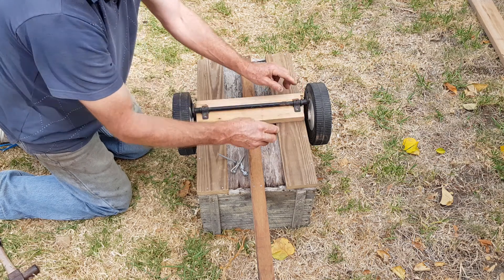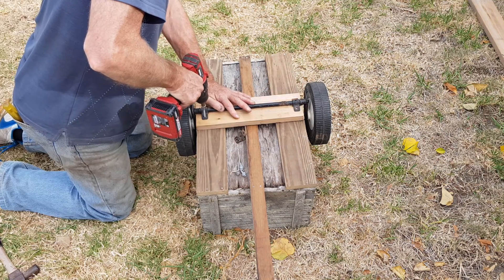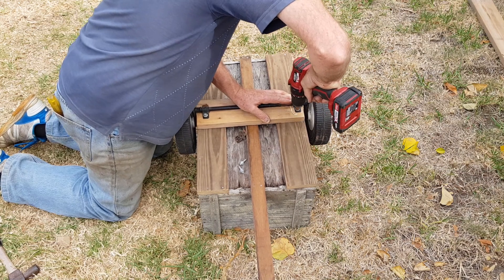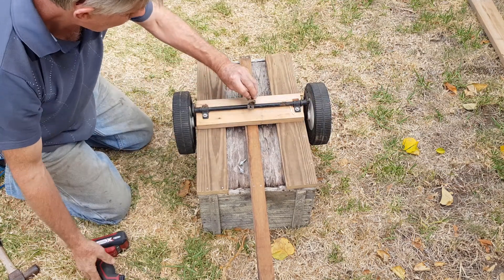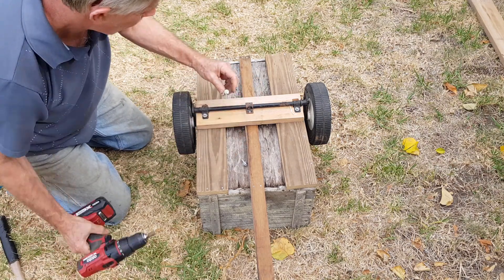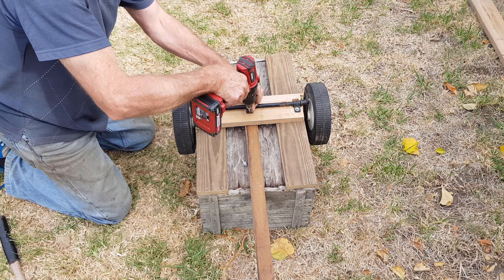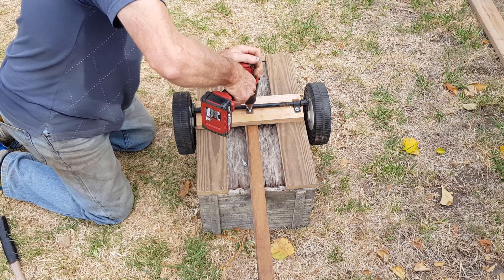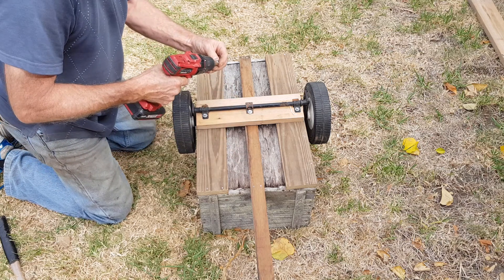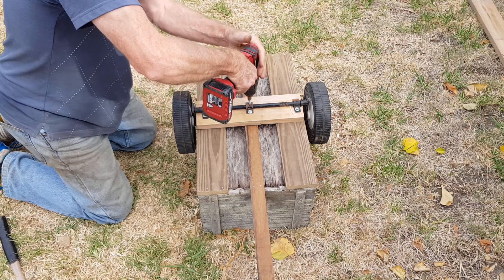These two clamps were off the mower so I really haven't had to buy any hardware, and the tech screws I found in a jar from the shed I cleaned out as well. With most of my projects there's no cost involved. I'm using a little saddle clamp I found in a box as well — that'll help secure the center rail and hold the axle firm from slipping. A couple of short tech screws in there.